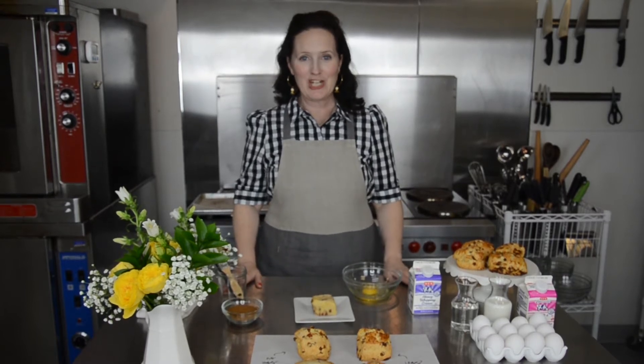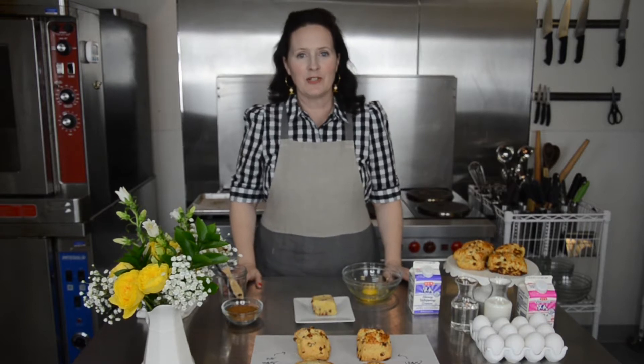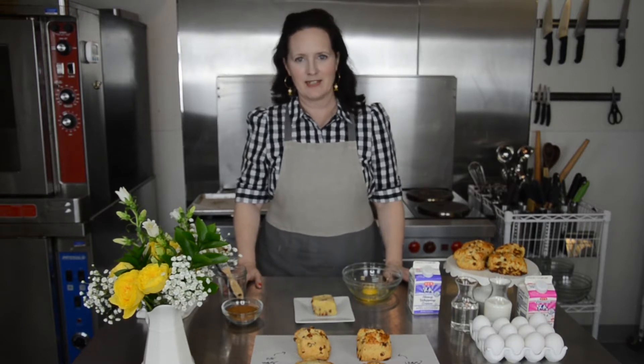Today we're looking at egg wash. What is an egg wash? How do you make it? What do you use it for? Is it absolutely necessary?